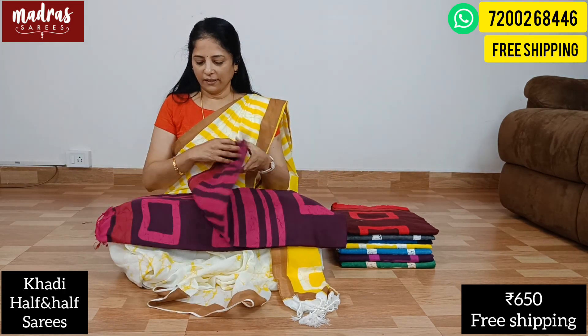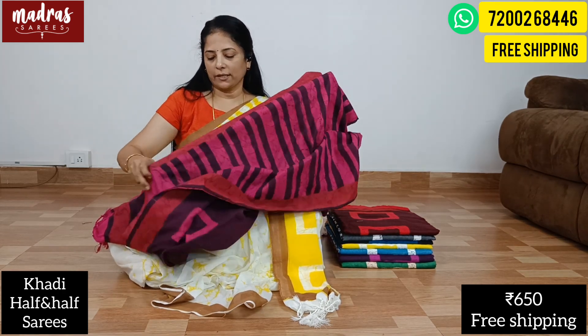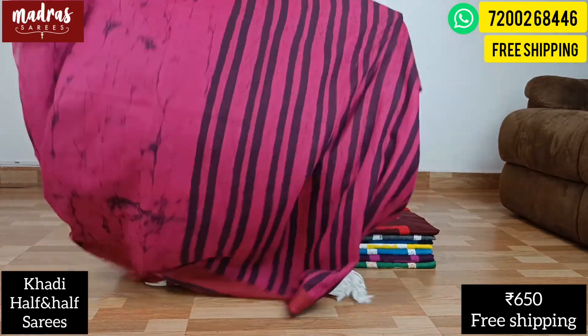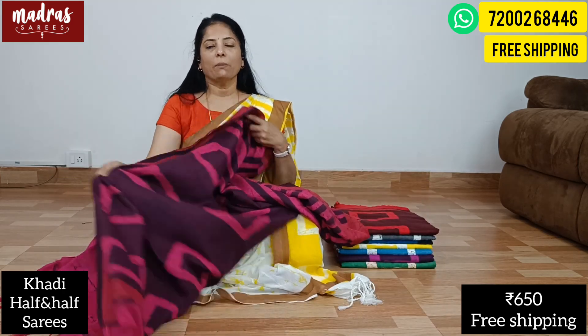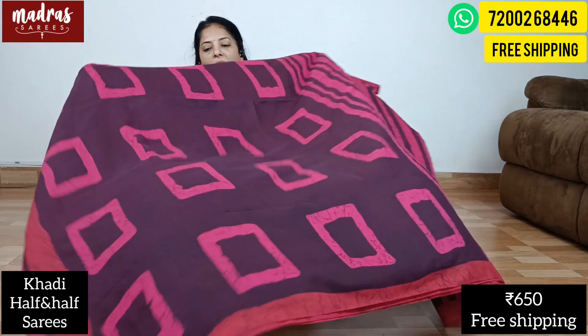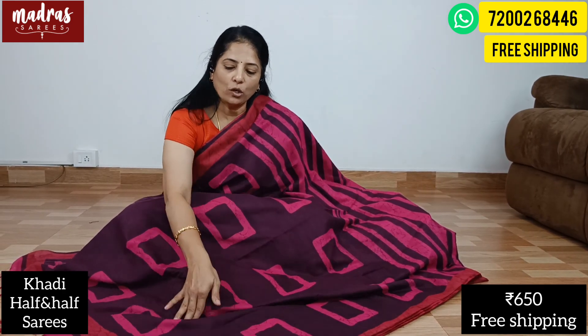There are two variations in magenta — it's the most sought-after color. You can see the rani pink and the deep magenta. It's a striped pattern in 60 count. For care, you can do a normal hand-wash. The length is 6.2 meters. You can use a blouse piece. It's also available as a box and watch print.